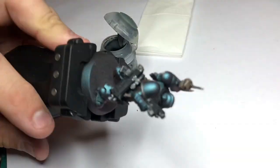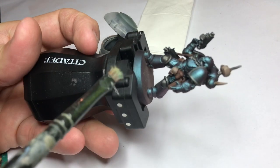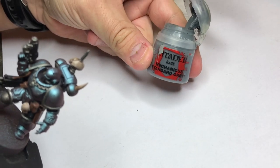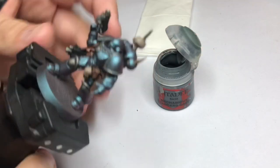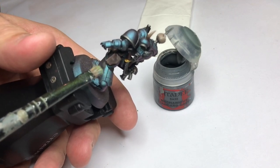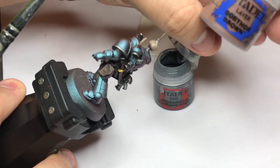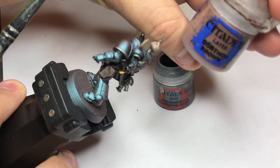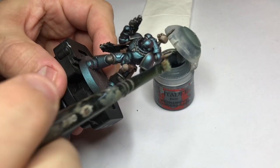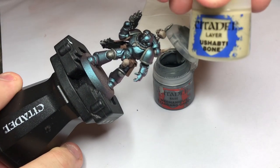Next step is pretty easy: I highlight the guns and the black areas. The simplest way is just to dry brush with Ulthuan Grey or a standard canvas gray. I'll also do a dry brush on the leather part with the same Gorthor Brown I used for the base coat. And I'll also touch up all the bone parts with Screaming Skull.